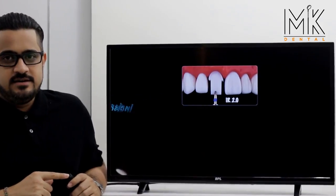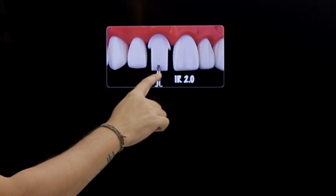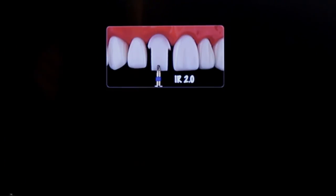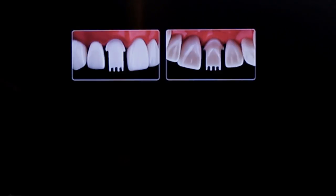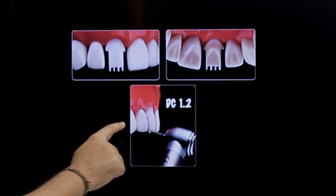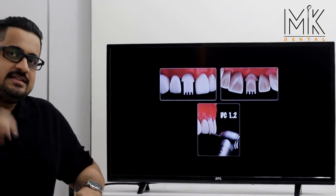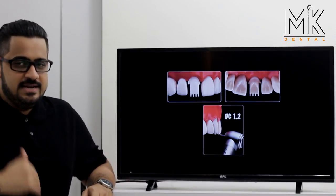To bring more predictability, we have the IR 2.0 burr — IR standing for incisal reduction. This burr has a working tip of exactly two millimeters, after which is a non-cutting area. You hold the burr and butt it against the incisal edge — it will contact the same spot repeatedly. Run the burr from the buccal through into the palatal, giving you an exact groove two millimeters tall. Make two more grooves for a total of three at two millimeter depth. Then take a long burr, angled slightly toward the palatal, and reduce the entire incisal edge to achieve exactly two millimeters of reduction.